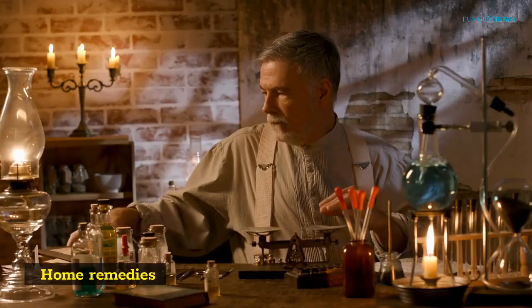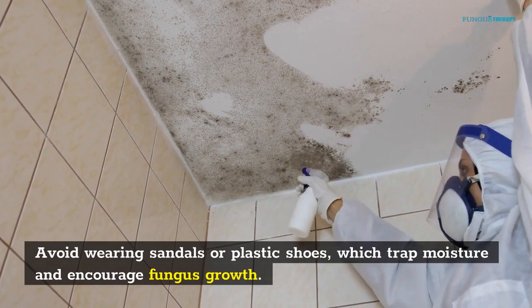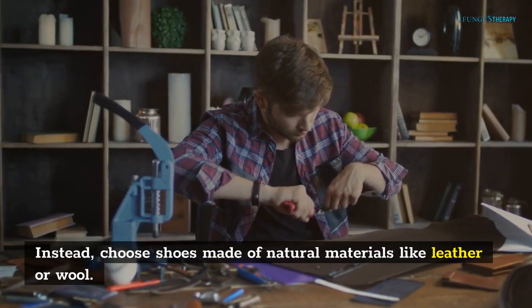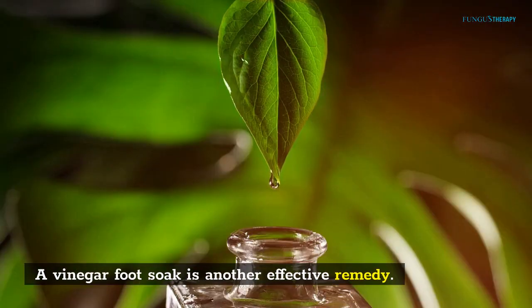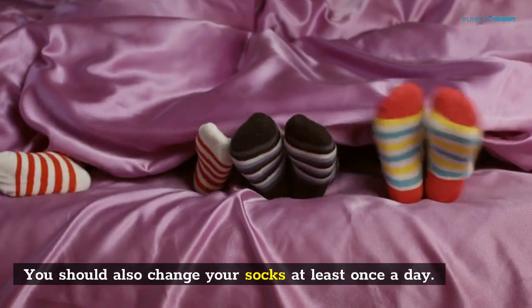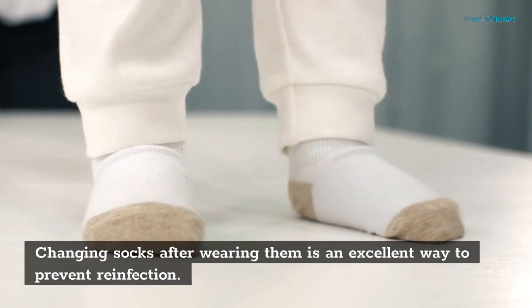Home remedies: first and foremost, you should keep your feet dry. Avoid wearing sandals or plastic shoes, which trap moisture and encourage fungus growth. Instead, choose shoes made of natural materials like leather or wool. A vinegar foot soak is another effective remedy — use equal parts of vinegar and water. You should also change your socks at least once a day, as changing socks after wearing them is an excellent way to prevent reinfection.